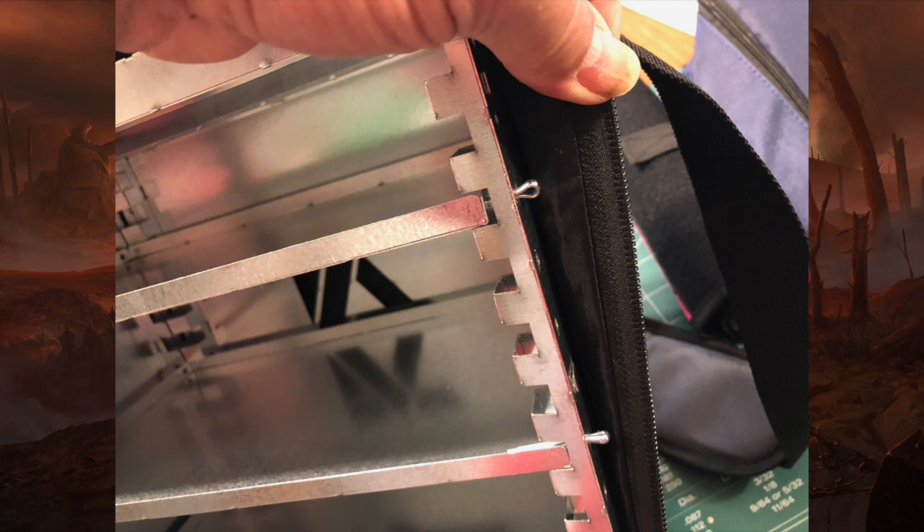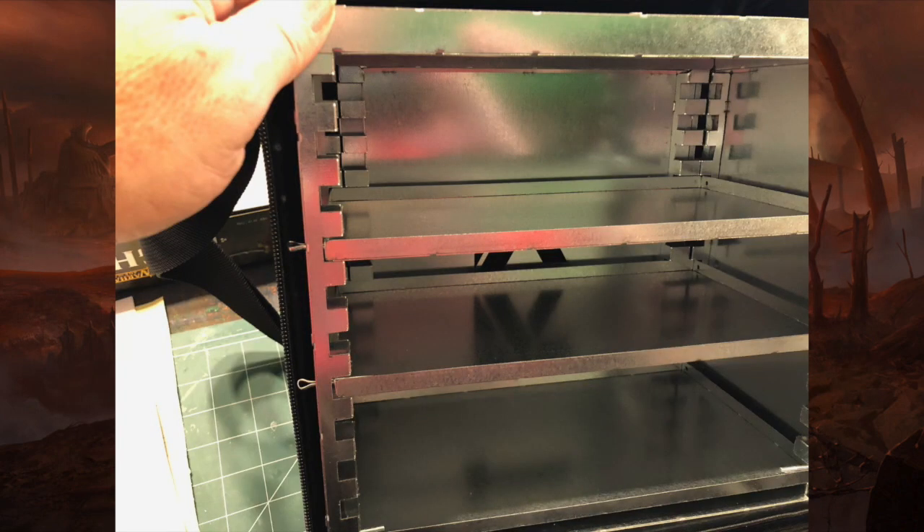One thing I'll say — one of the holes for one of the shelves is covered up by one of the tabs, so I have to go in there and bend that the other way just to make sure the hole is exposed. And again, just more of the inside so you can get an idea of how big these things are.